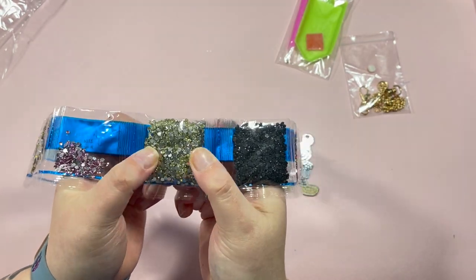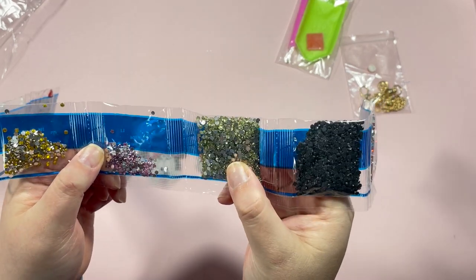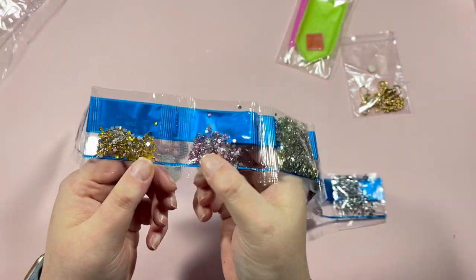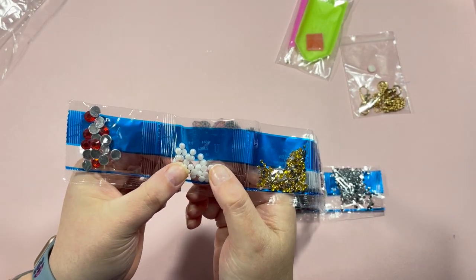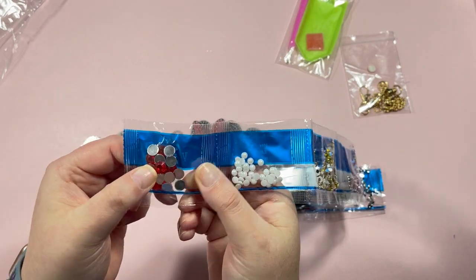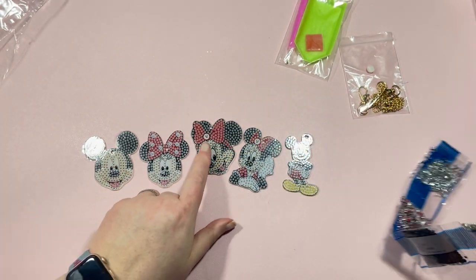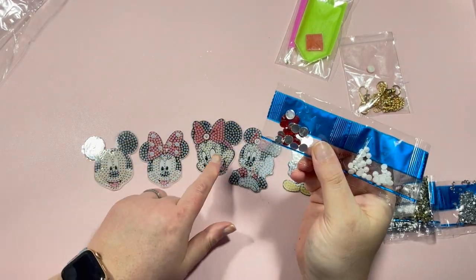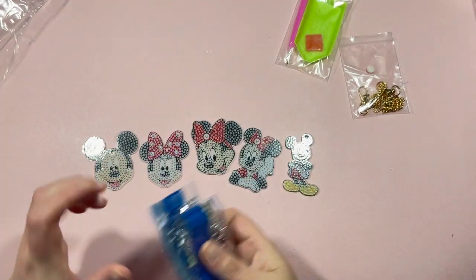Then we have a really pale yellowy-green color — I assume that's the face color, and yes it is. Then there's a pink, a golden yellow, some flat-back pearls, and some faceted round red ones too. Those will go into Mini's bow. You get quite a few and you only need four because you'll need two for the other side as well.